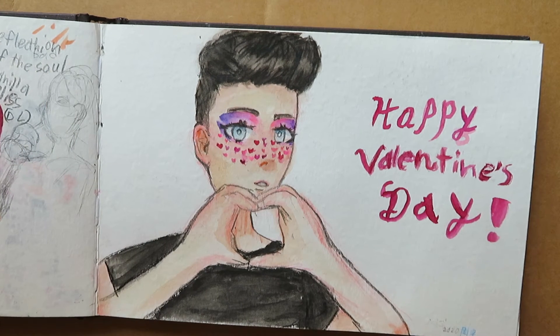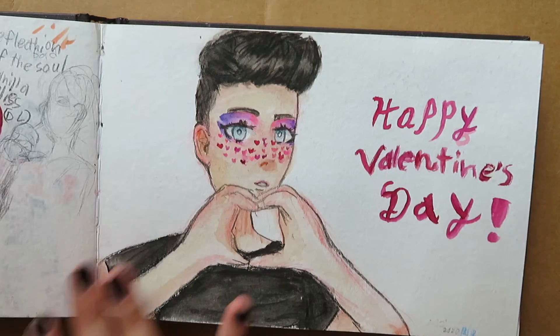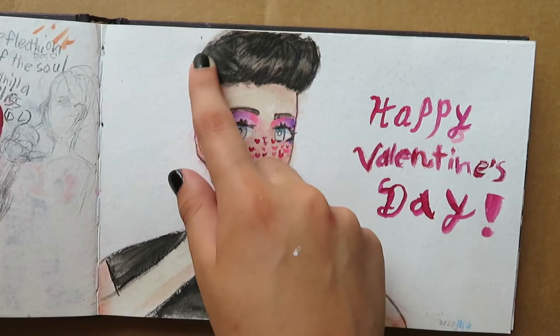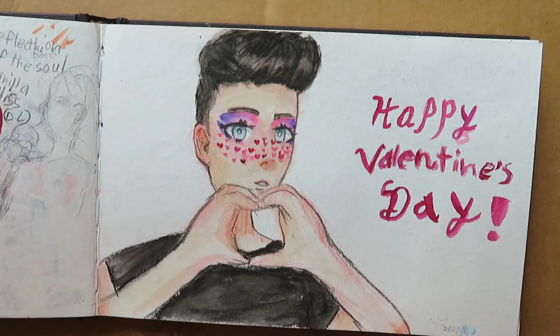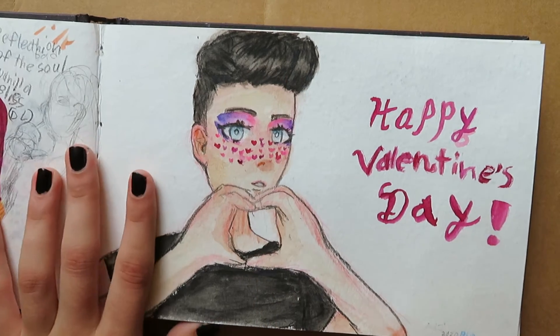It was Valentine's Day and I saw this makeup look that James Charles did. So I was like, what if I draw it — like, paint it. And that's what I did. I made him do a little heart. But it's very bad. I don't like the hair; I don't think I did the head well because the head should have gone further back. There's so many things wrong. And I hate the hands. But you know what, whatever.